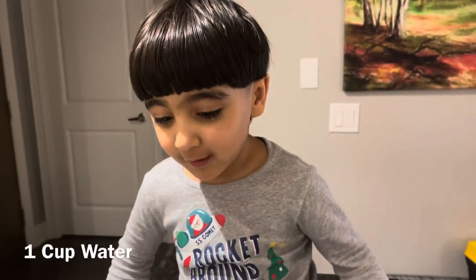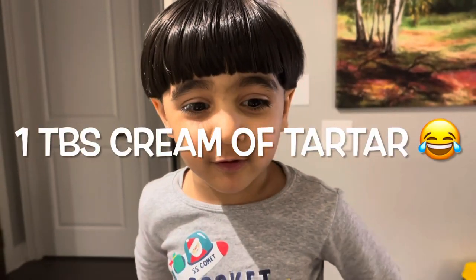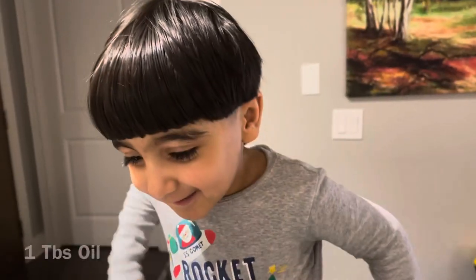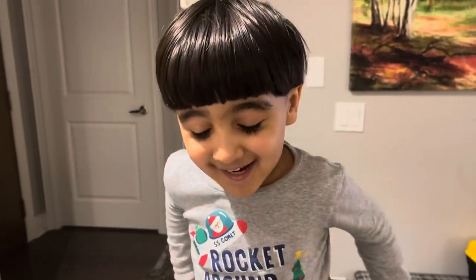What ingredients do we need? One cup of water, one cup of flour, half cup sauce. Okay, and we should give you a chopper. And oil. Good job! Should we start? Yeah, let's go!